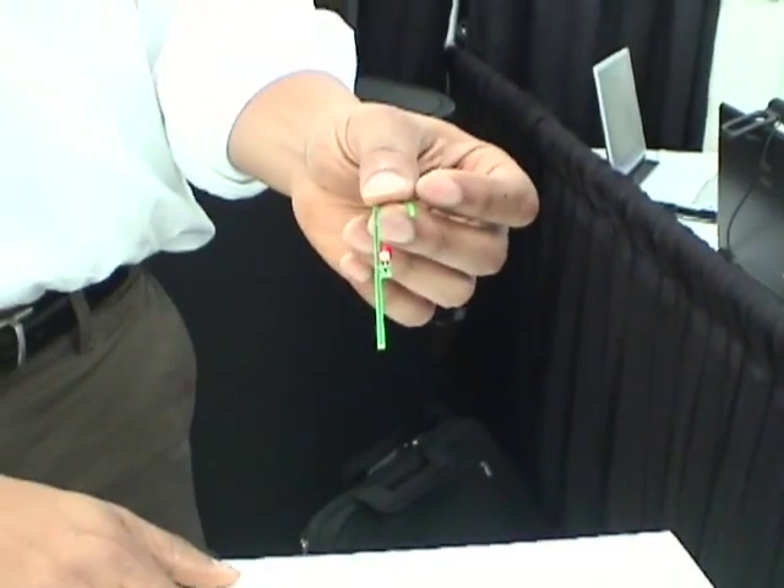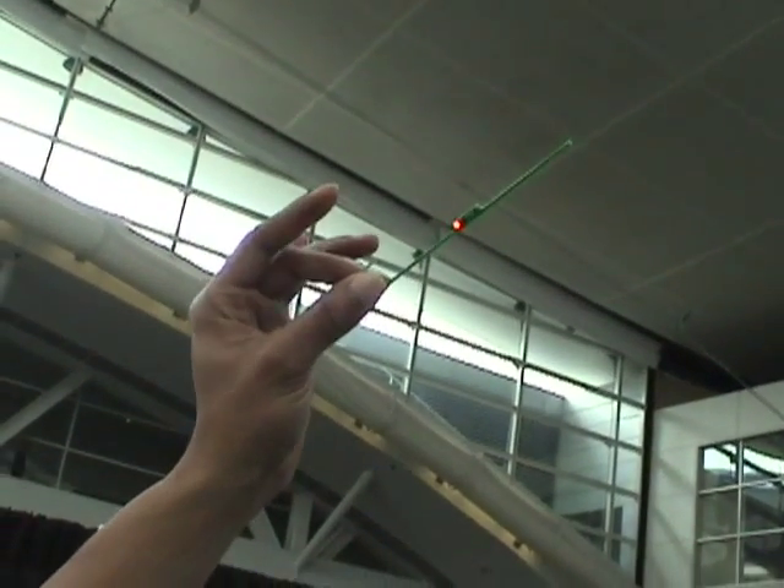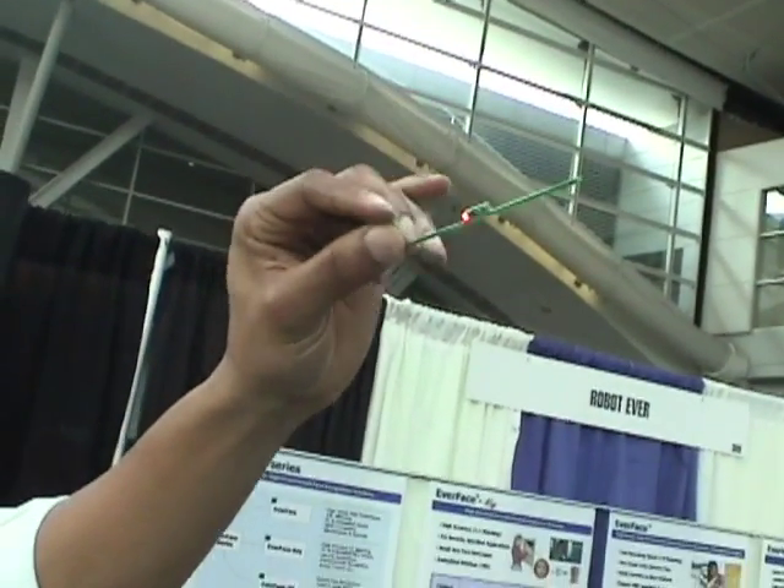We're also showing contactless power, which we characterize as sending watts over centimeters. The transmitter is in the table. We're using a patch antenna. As you can see, we're still receiving power. I can't reach much farther than that. This is an example of receiving milliwatts over meters.